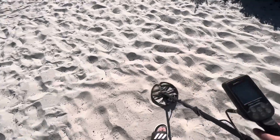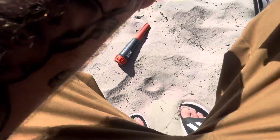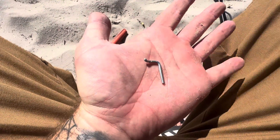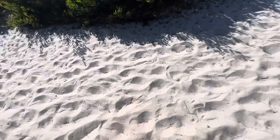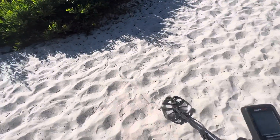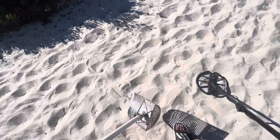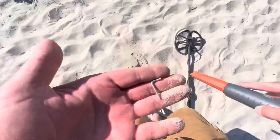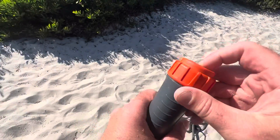Gone forever. Oh, I see something — what the heck is that? Miniature tent stake! Awesome. Another one. Two of the world's smallest tent stakes — that's cool.